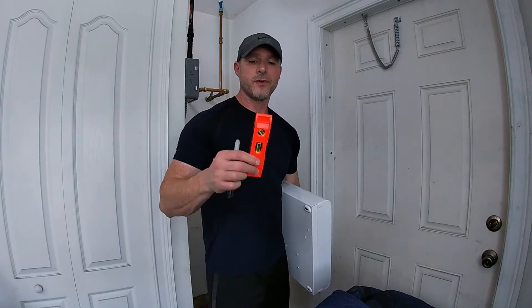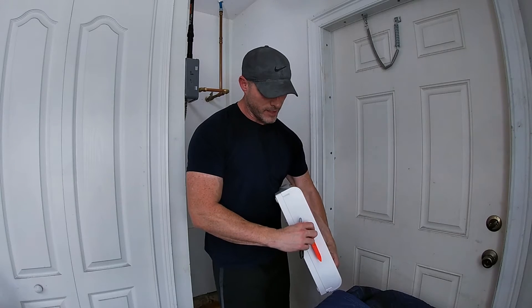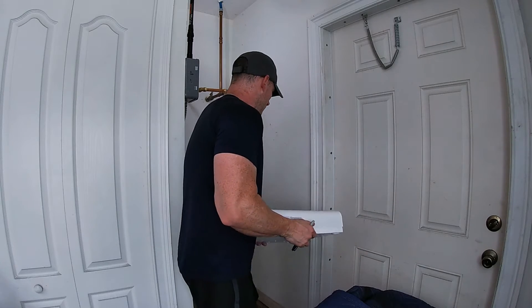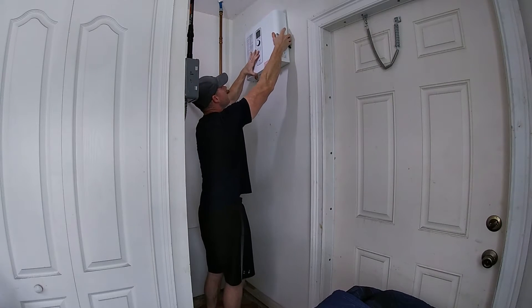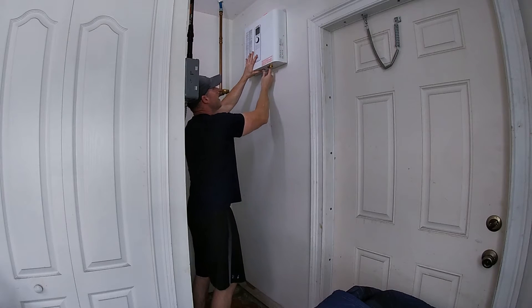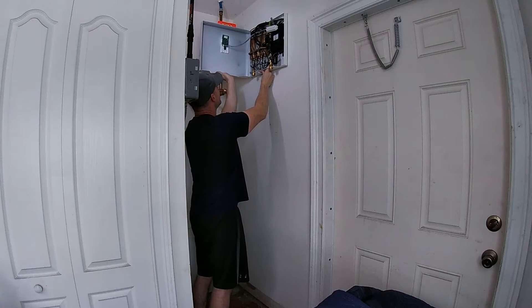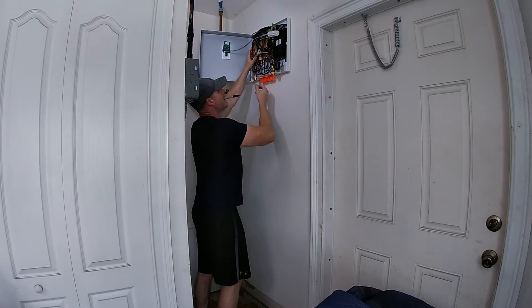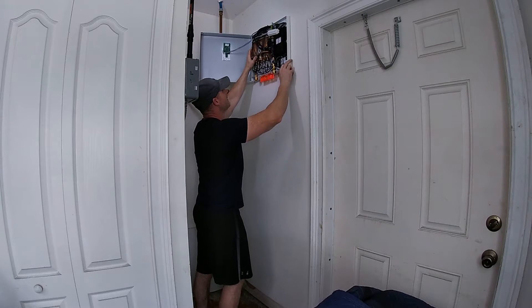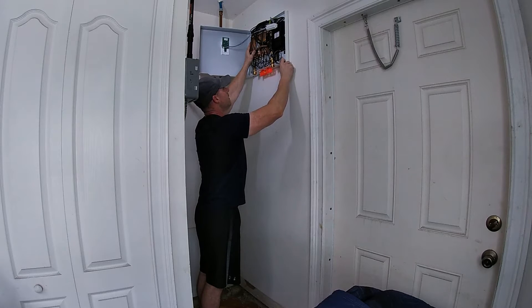The first things we're going to need for this project is a small level and something to mark the holes so we can get this mounted to the wall. The level has a magnet on top — I'm just going to stick it to the top here. Then I'm going to figure out where on the wall I want this to be, probably somewhere around here. I also need to make sure the cover can open completely in case I ever need to work on it. So this is pretty much a good spot. I'm going to put the level on the bottom because I can't see up there, and I believe this is going to end up being a good place for it. So we're just going to level it off and check our bubbles.